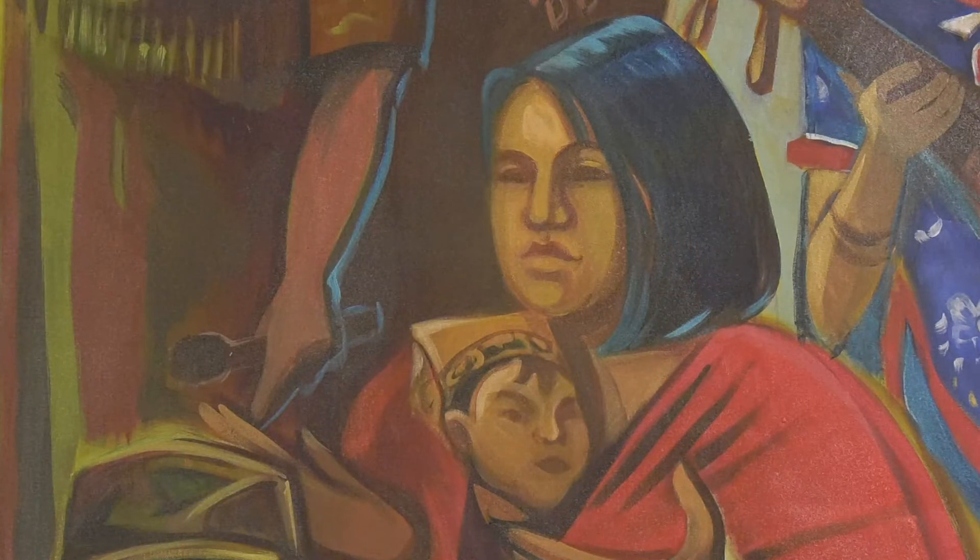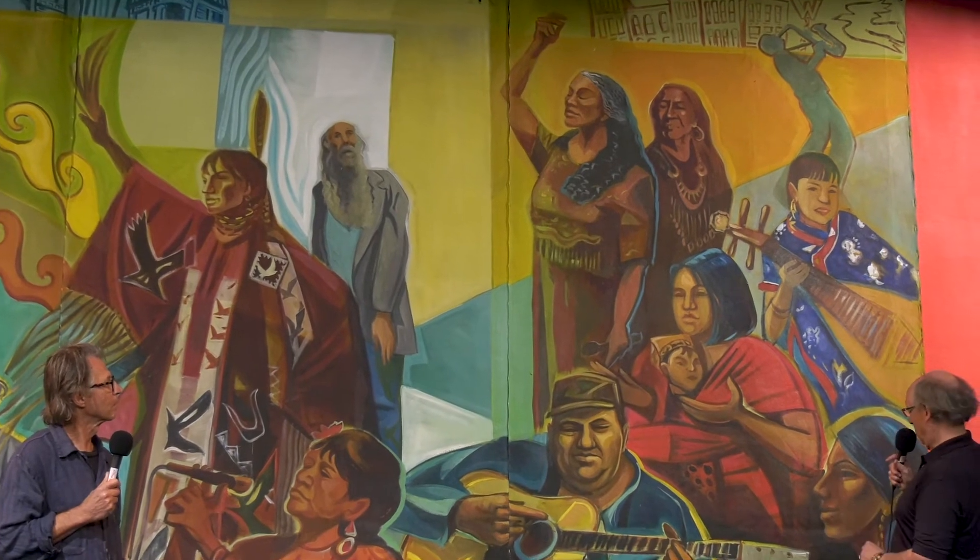Here we have a mother and her child from the Git Hayek's Dancers. Mike and Mickey Eldangeli are the leaders — they've since moved up to the north, but for many years they were here in the community doing wonderful work, building cultural practice and community resilience through cultural participation.